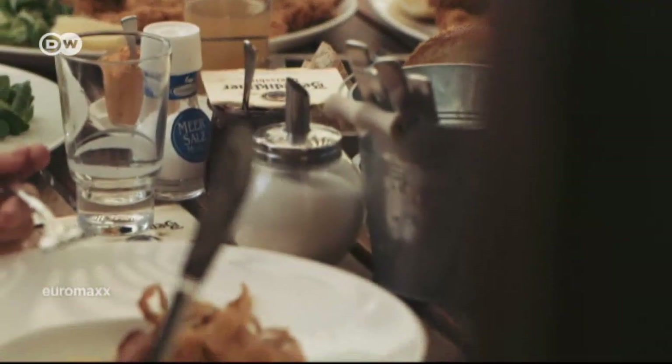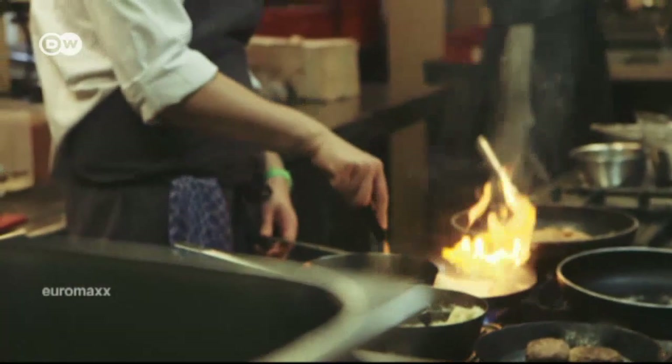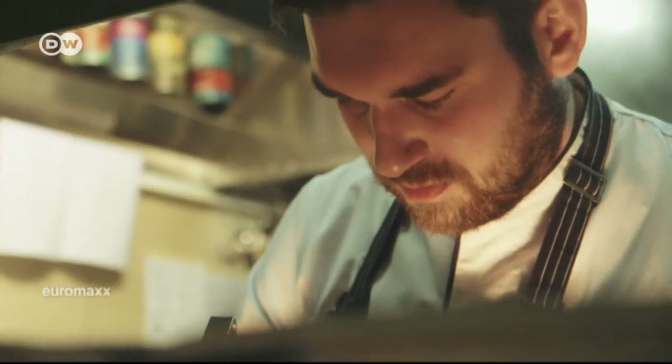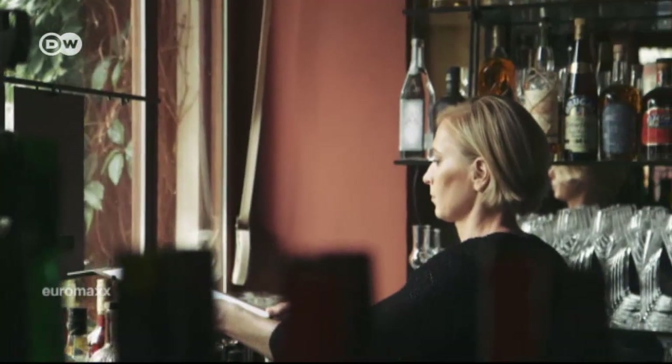Kreuzberg is also home to the restaurant Jollesch, which specializes in Austrian cuisine. The head chef is Tobias Janssen. Now the Italian classic spaghetti alla matriciana has been added to the menu.